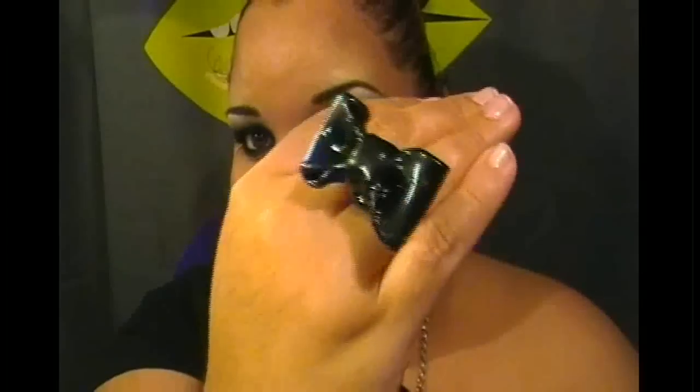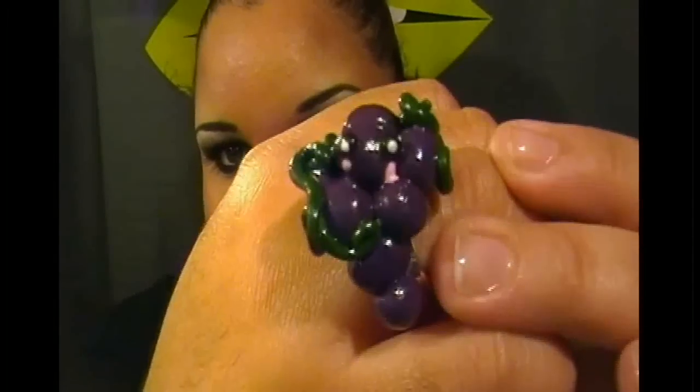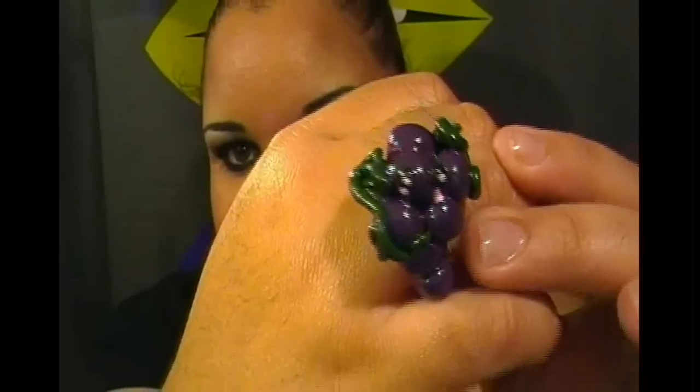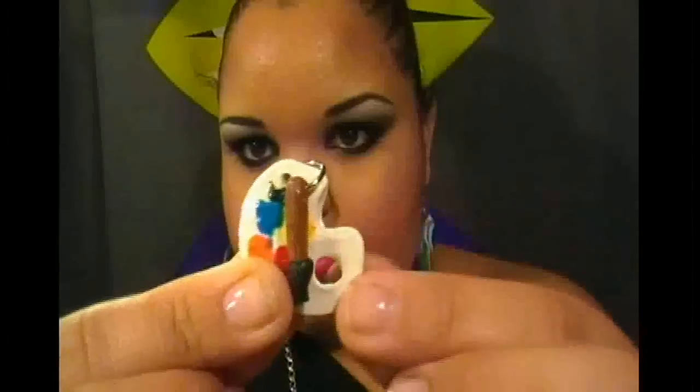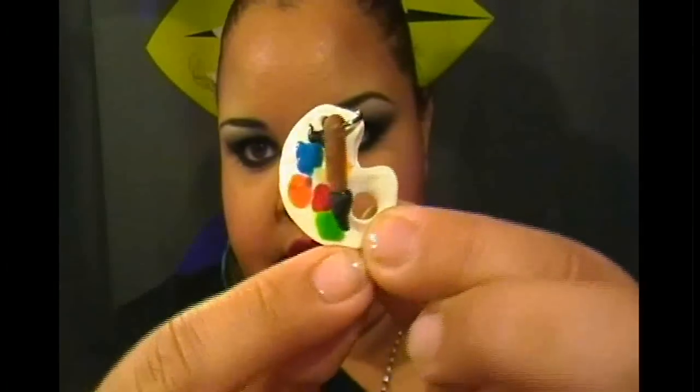I also made a black bow ring — looks so cute. I wanted to make fruit jewelry sets, so I made this grape ring with a little face on it, and I also made matching earrings — isn't that cute, so adorable! Then I made a painter's palette with a little brush, which I don't think I've shown you guys yet.